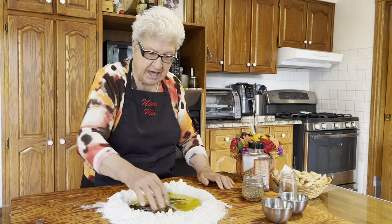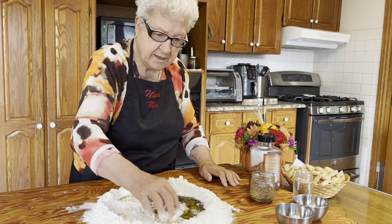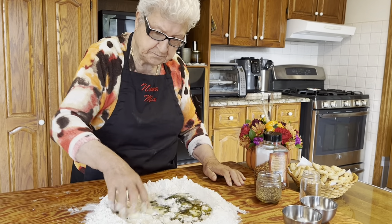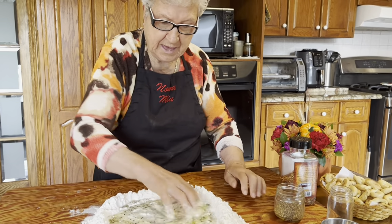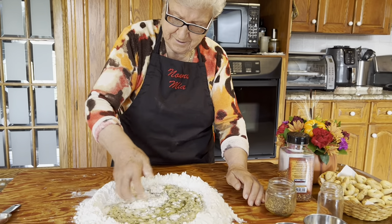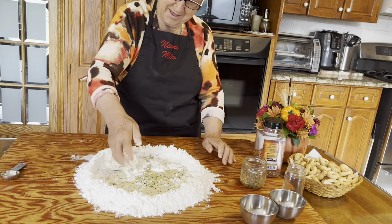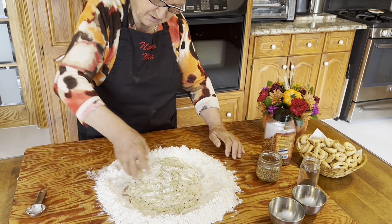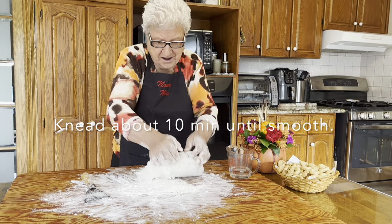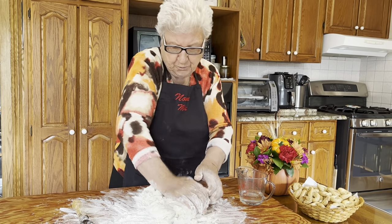I like that. We start. Beautiful nest. Now start to get together. If you want, you can use a machine, but I like to do it with the hands.